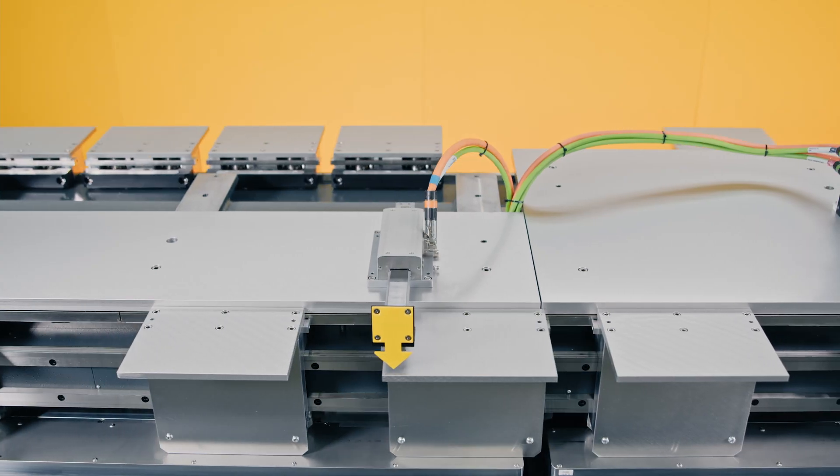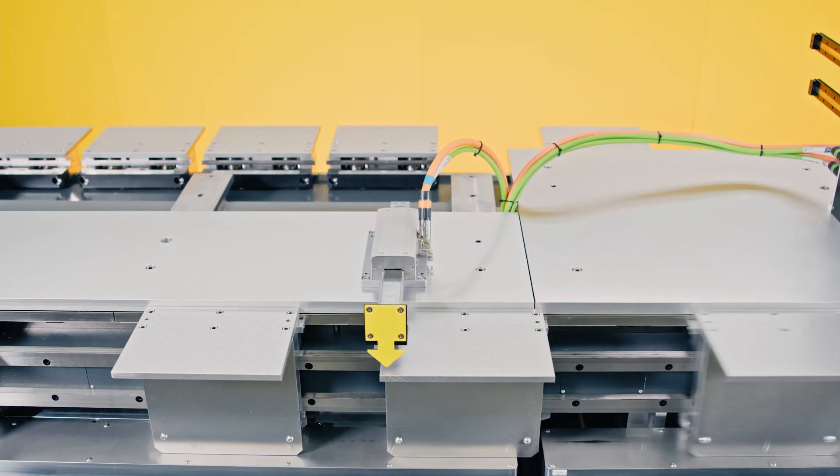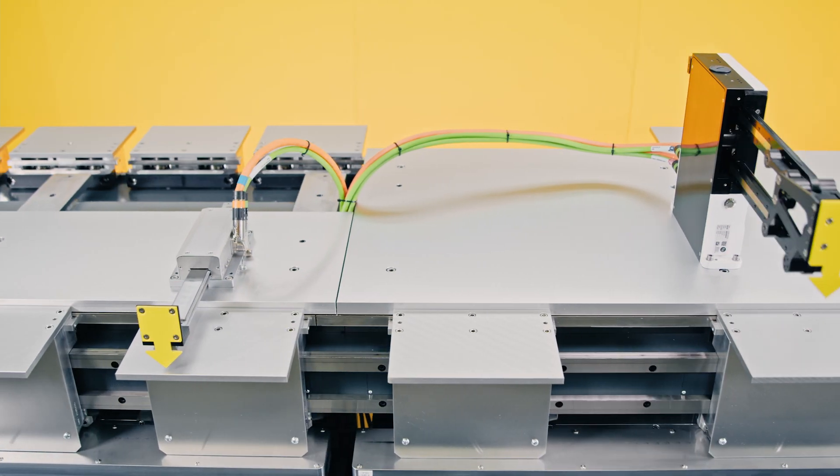The linear transfer modules are an ideal additional part to industrial robots, pick and place units, and linear access for future production solutions.